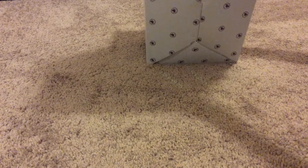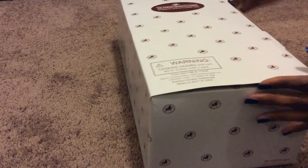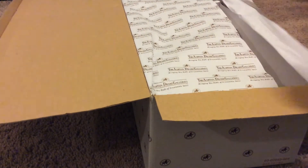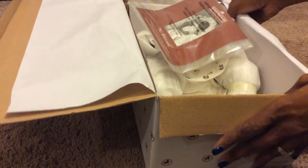This will be a soft opening, and then on Christmas she will do a full box opening and review. This is just to make sure we have the right doll and everything is good. She told me I'm not supposed to show the face, but I'll let her do that when she does her full review.